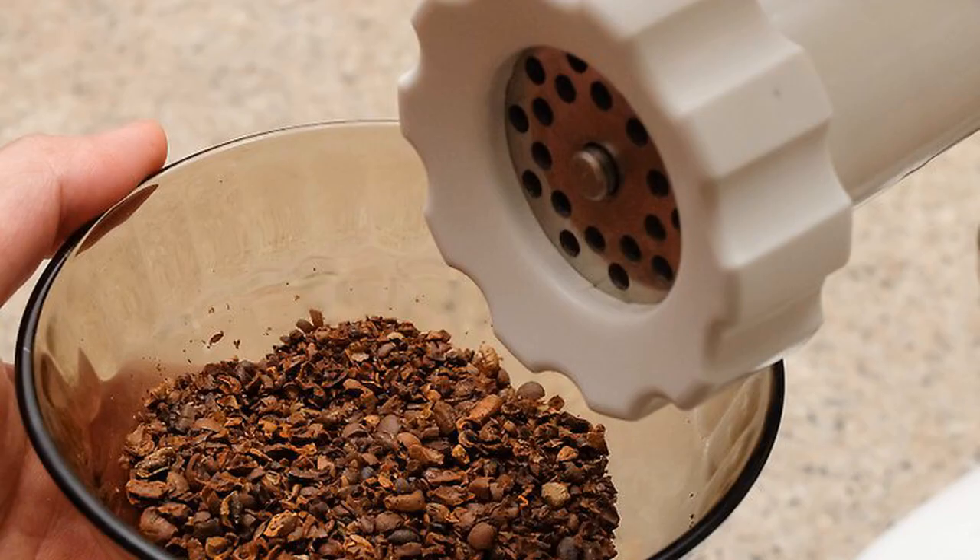Use a hand mincer. A hand mincer is a manual grinder that can be used to mince meat, make pasta, or grind just about anything, including coffee. Measure the beans and pour them into the grinder. Turn the crank arm with your hand in a clockwise direction to process the beans. To achieve a finer grind, collect the ground beans and run them through the grinder again.